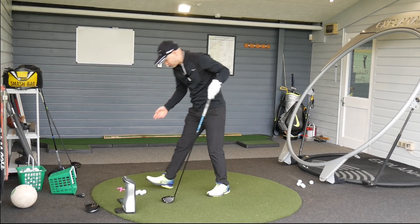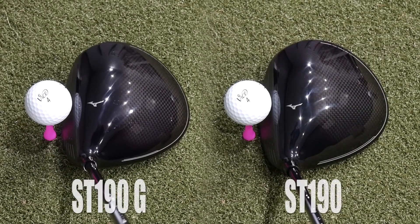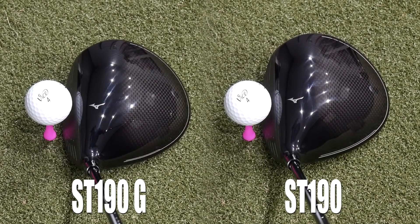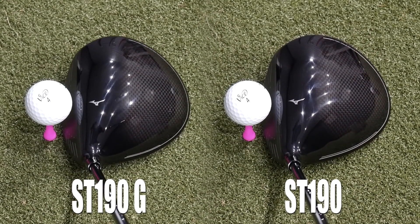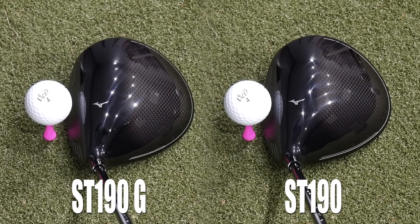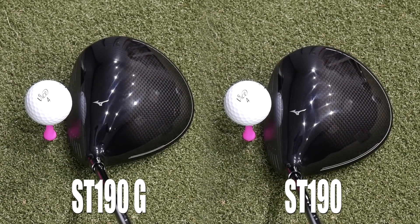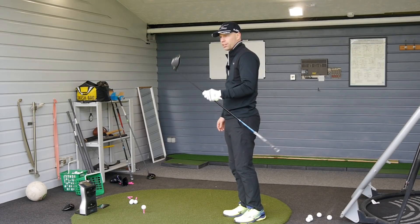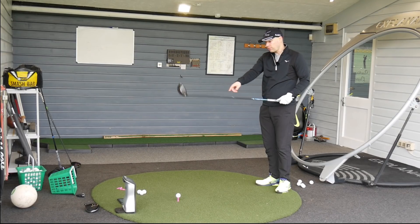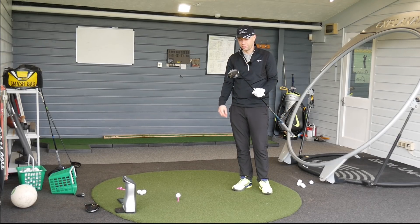I do know about the G because I had a little sneaky peek. There's no difference when it comes to the looks between the G and the normal ST - when you put them side by side, you couldn't tell which is the G and which is the standard. So this is low spinning, that's low spinning as well. This has got no movable weights whatsoever, just that weight at the back and then all the little tech. Lovely SP700 face. HIT technology.